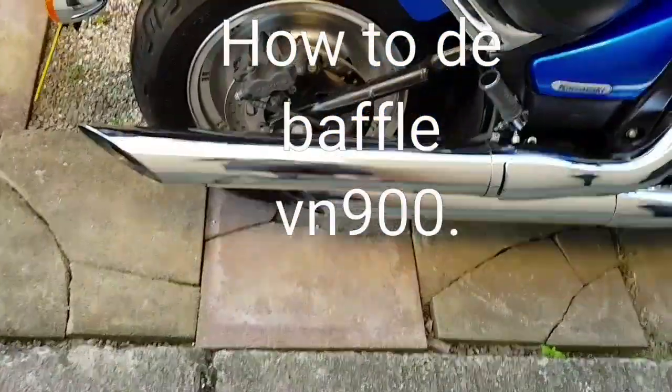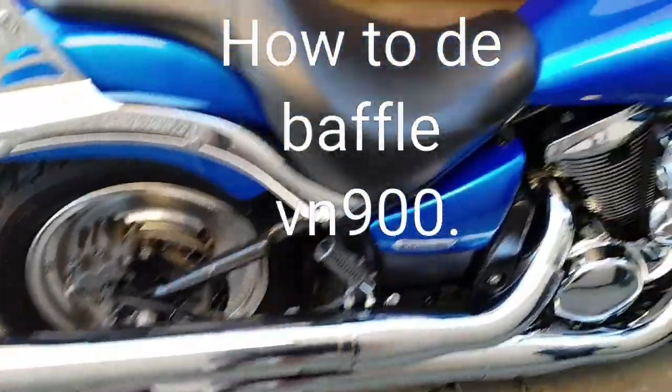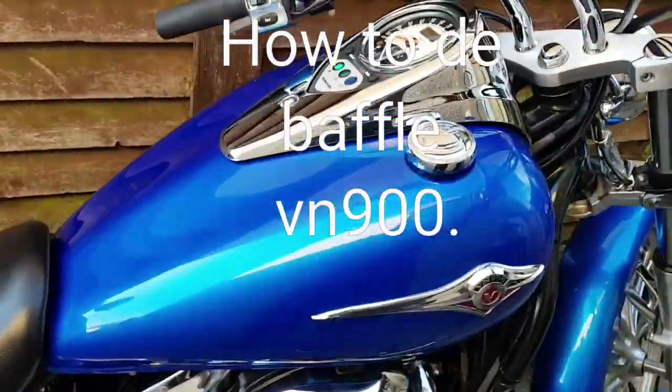Alright, so these are the stock pipes, nothing done to them yet. We're going to have a listen to see what they sound like.